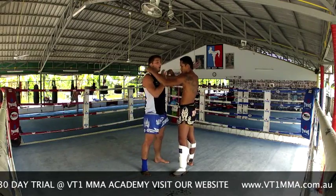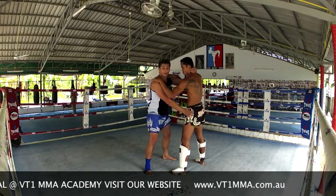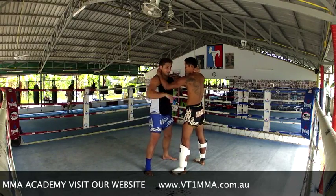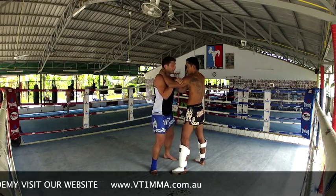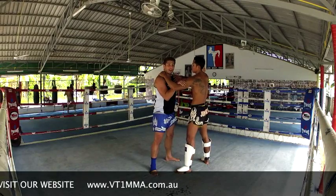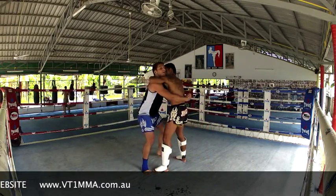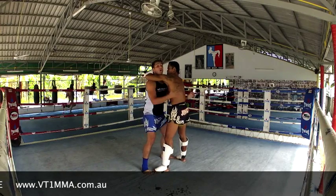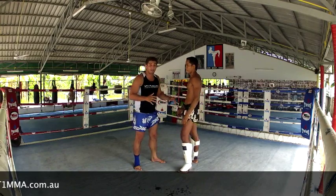The third one: always lock down on the clinch. Because if you hold here — and I see a lot of Westerners doing this — he'll open me. Bang! If I'm just very gentle here, boom! Make sure you always lock down on both sides, head, etc. Even if I'm in body lock, he cannot elbow me. So you always have to watch out for the elbows. When you're starting off clinch, always be aware of that.